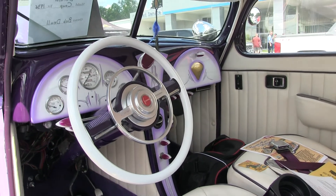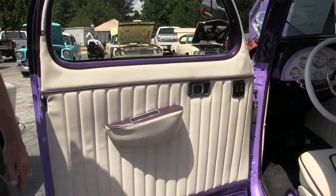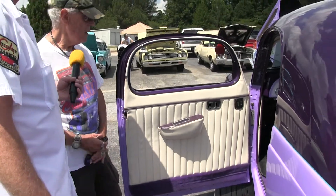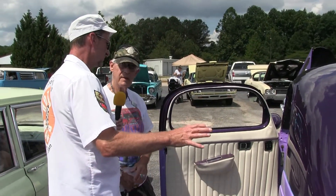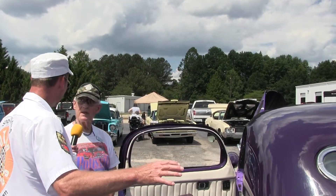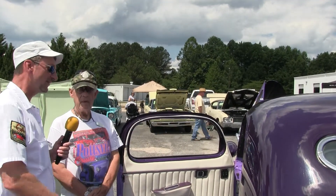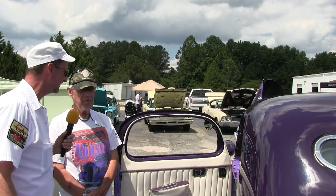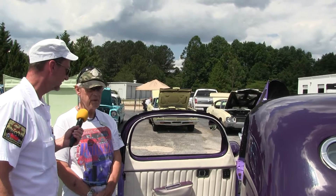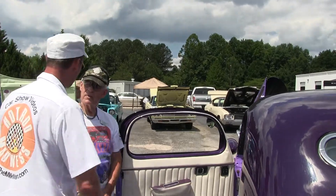The upholstery guy did a wonderful job — gorgeous headliner, armrests, everything. We like to drive it. When I first saw you pull in here I thought 'look at that Zephyr.' A lot of people think it's a Lincoln Zephyr — especially the rear trunk, which has the same lines basically as a Zephyr. They made it as a three-window coupe. Beautiful ride, sir — well, thank you.